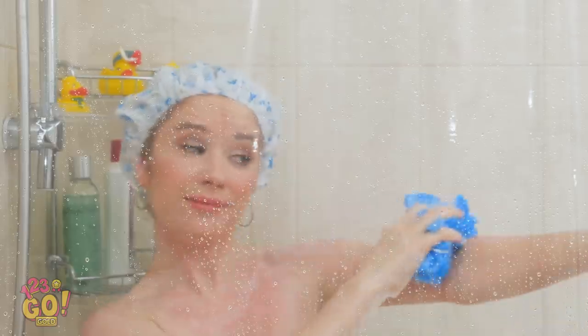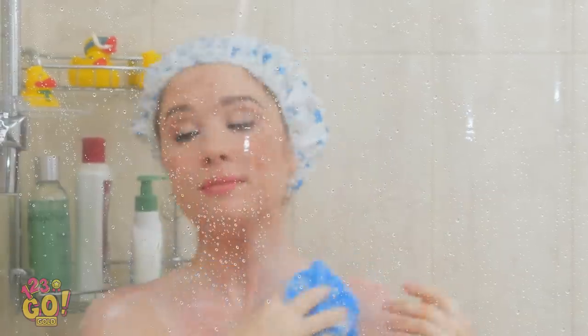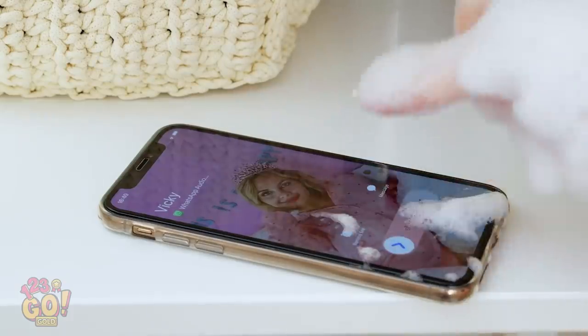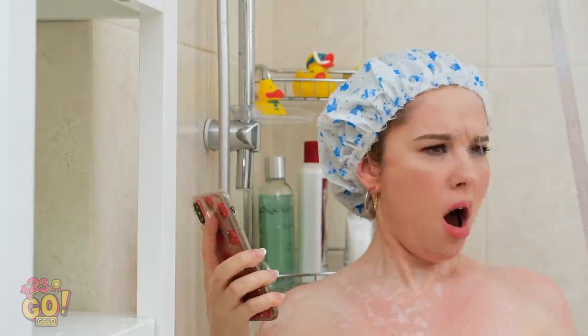Nothing like a good hot shower to start the day. Looks like Sophia's getting a call. Oh no, how do I answer the phone from in here? It's Vicki, probably calling to tell me about her hot date last night. My hand's too wet to click! Hello? And my phone's broken.